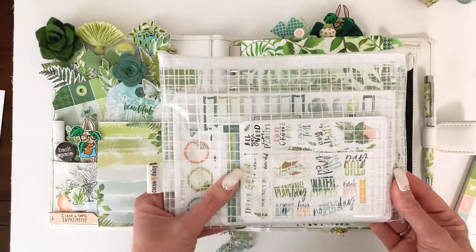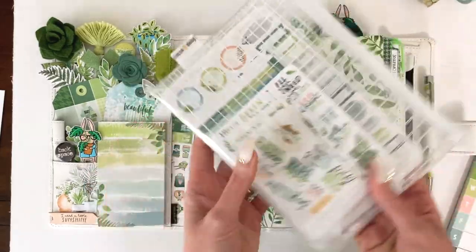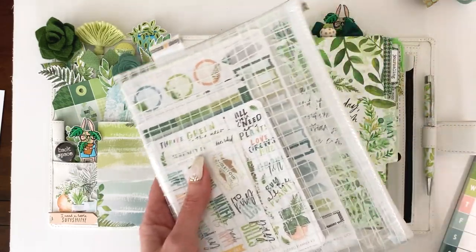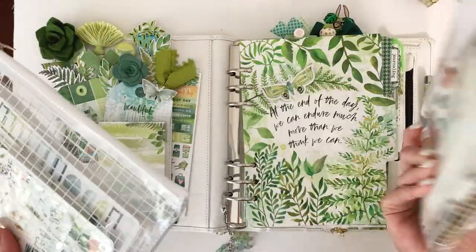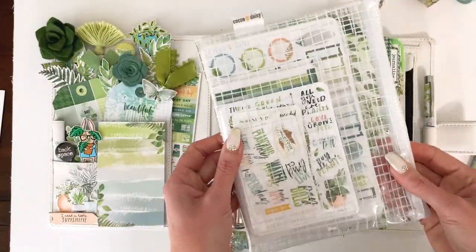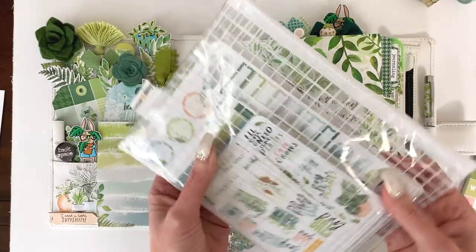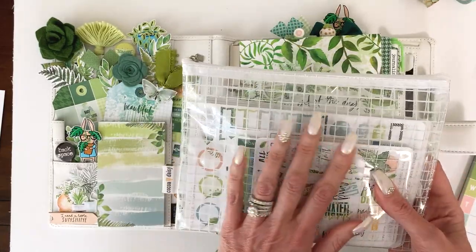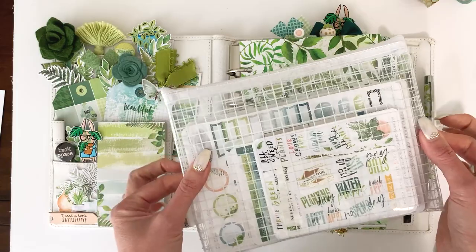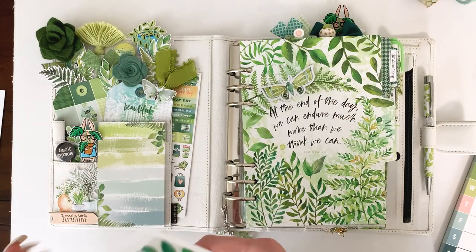The main planner kit came with this beautiful zippered sticker pocket — we call it a sticker pocket or zippered sticker pocket because they lay flat and hold your stickers so nicely. You can also use this as a pencil pouch, which is what I've done with this one. It keeps your stickers really nice and safe, and all of our sticker sizes fit in there. It's in the main planner kit — a nice almost weathered grid look because some of the grid is a little distressed, and it goes so well with the pretty ferns.